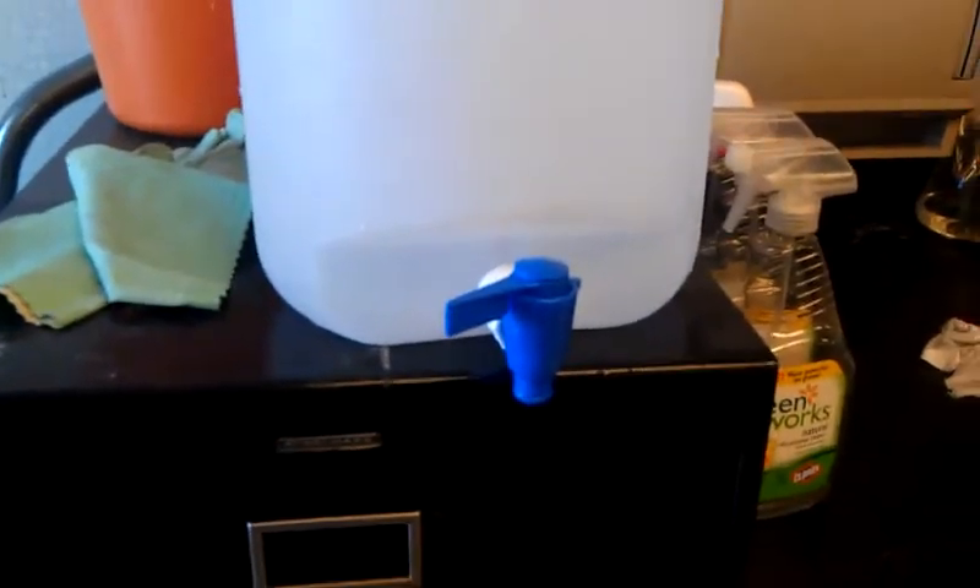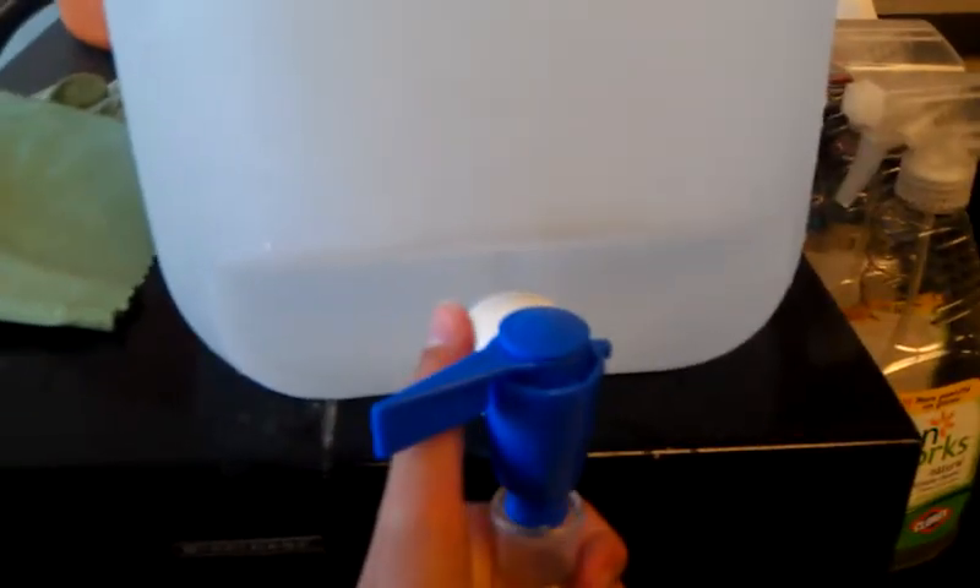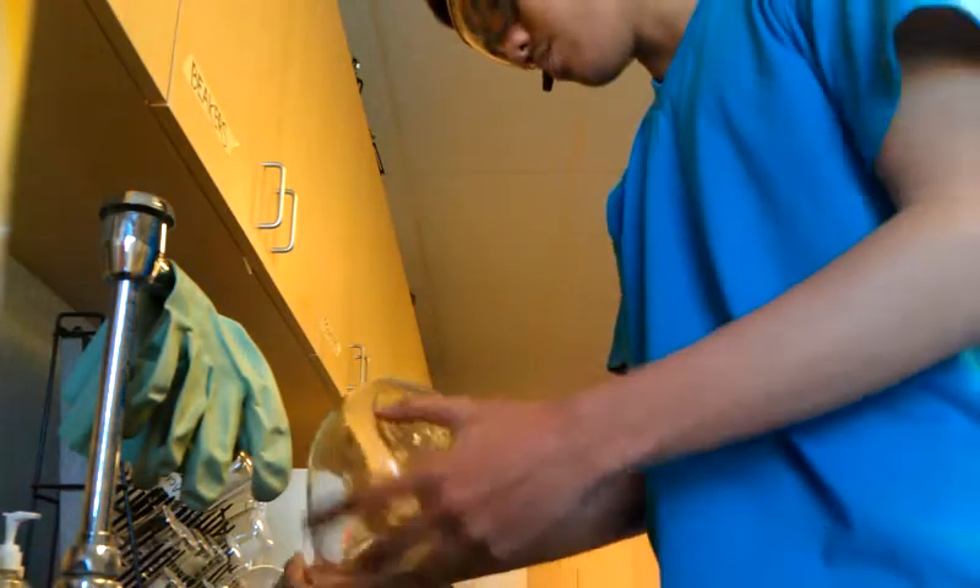Right after that, you want to grab some distilled water in order to remove the tap water. So as you remember earlier, I added distilled water and showed you how to add it, and right now I'm going to show you how to use it. Pouring in small amounts, as you can see. After that, you do the same thing — swirl it around like this — in order to get all the tap water out. Do it three times with small amounts.